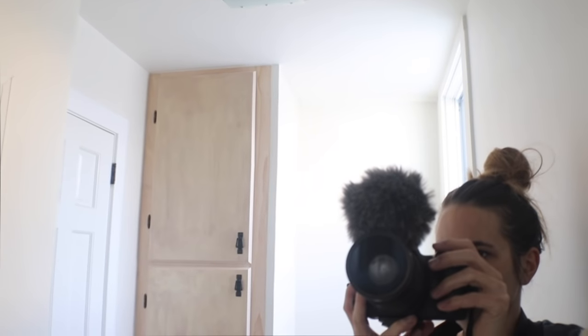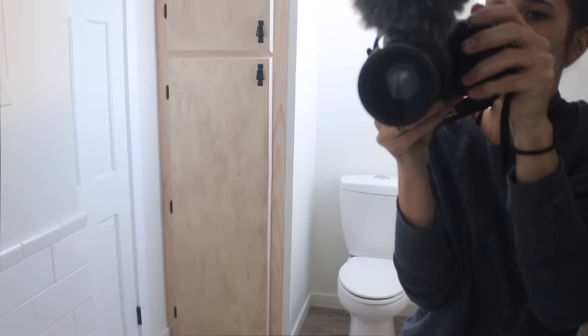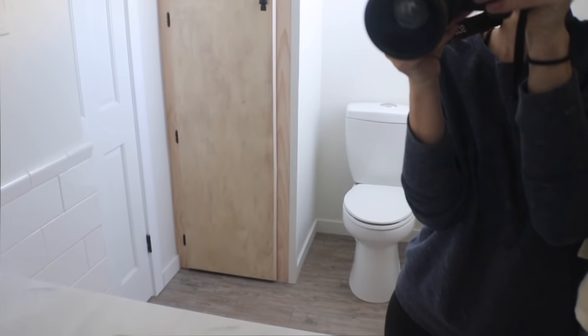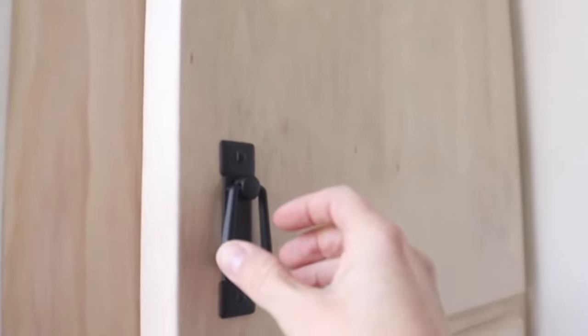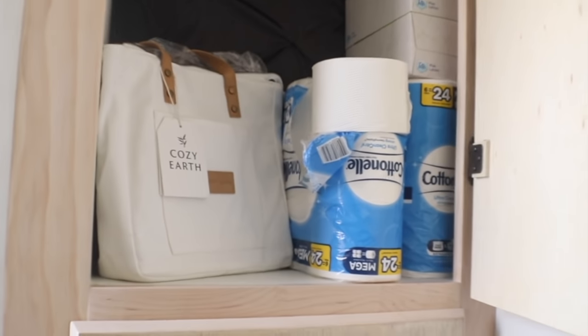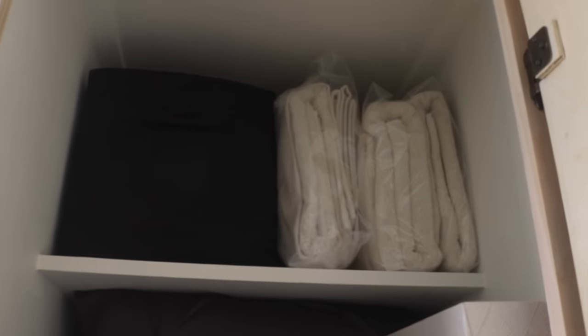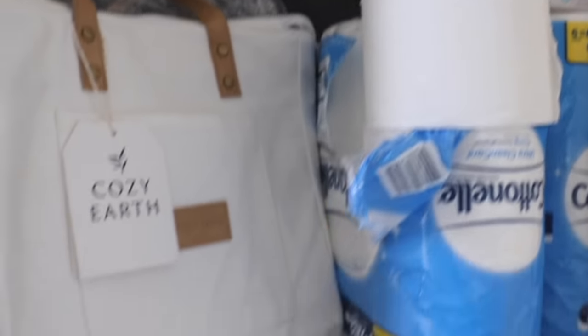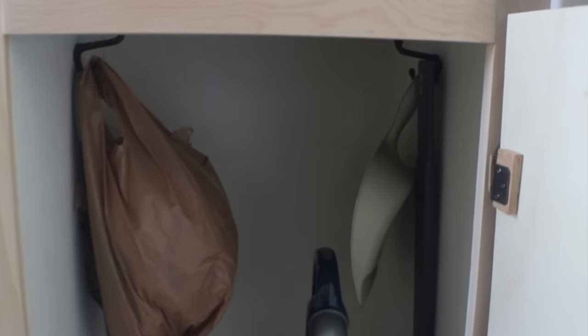Not only does this built-in closet fill up visual space that would otherwise be kind of weird in my new bathroom layout, but it also provides tons and tons of storage. Here's a shot of me showing you the closet in the reflection of the mirror in the bathroom — you can really get a sense of the space in this shot. I really think it filled out the bathroom. There are still so many things I want to do in my bathroom renovation, but they're just finishing touches. This was kind of the last big thing I needed to get accomplished.